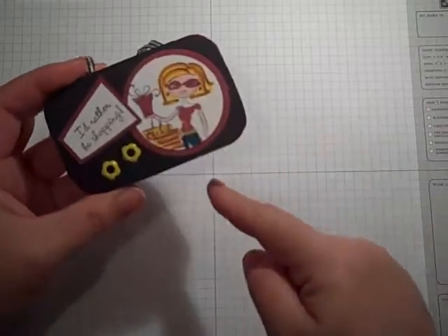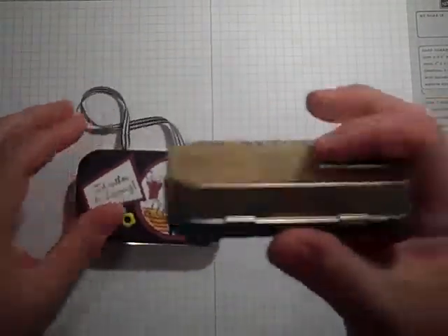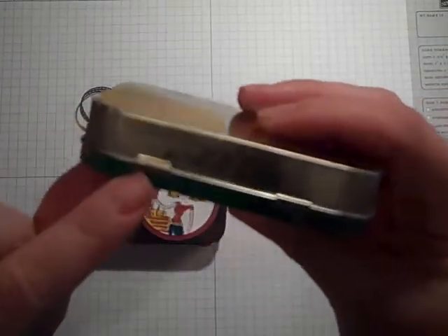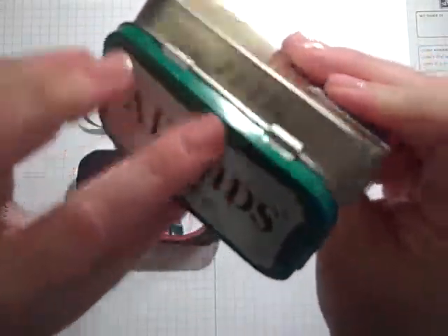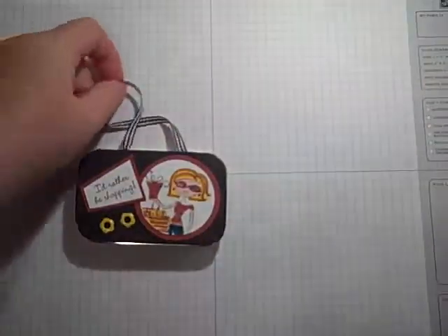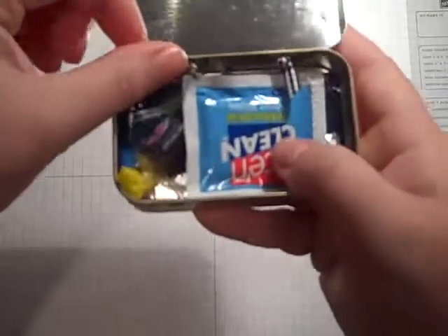So 3¾ by 2¼. I added a little ribbon, and I did that through — there are these little slits up here where the hinges are. I put it through there to kind of make it like a cute little purse. And then inside I just knotted it — they're just little knots.